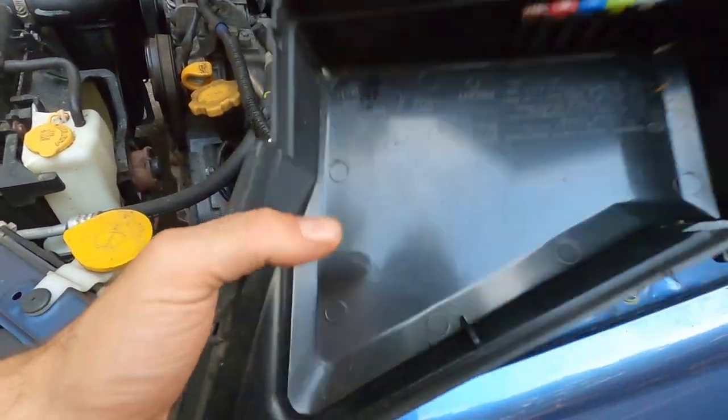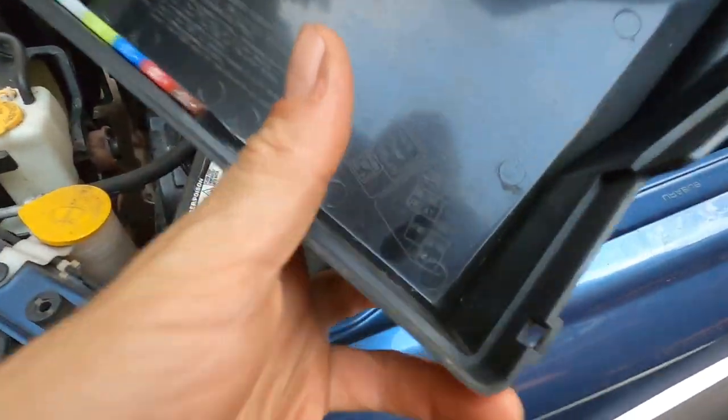I was in my fuse box today doing something else and I stumbled on this little guy down there in the corner. See that? I was like, Christmas! It says FWD — front wheel drive. You go ahead and put that fuse in, and it kills the solenoid and removes the rear wheel drive from the system. So you just have a front wheel drive Subaru.